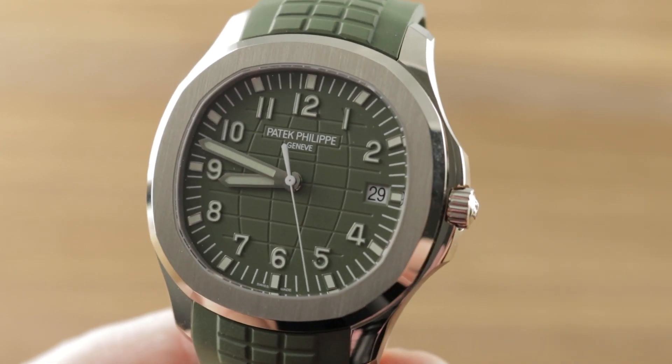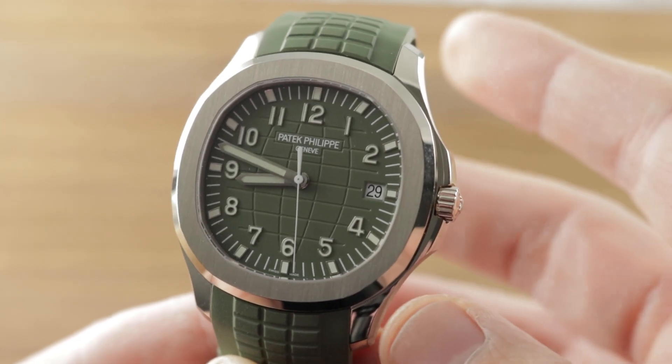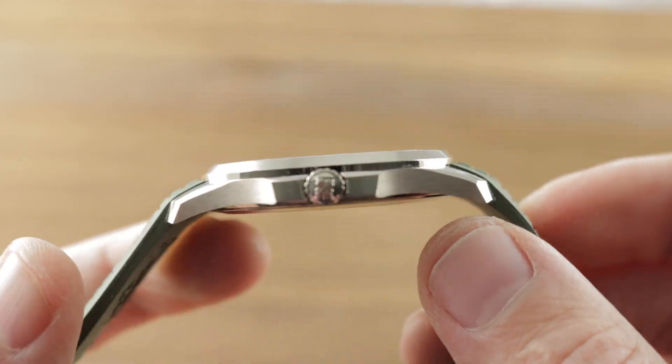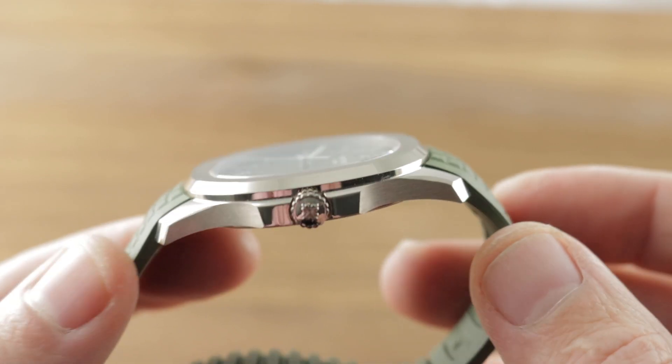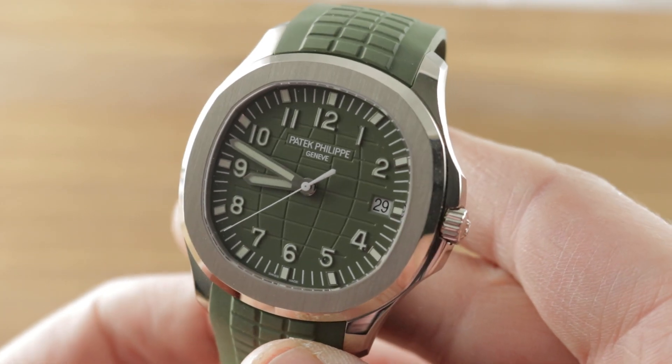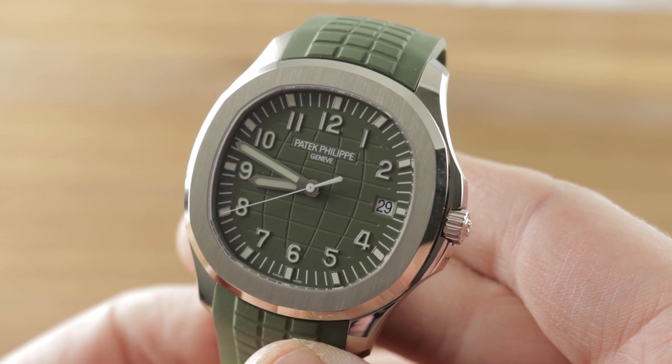At 42.2mm, the watch is larger than the standard 5167, but it's not thick — only 8.3mm thick as my calipers tell the tale — and 50mm lug to lug. So this watch wears nice and thin on any wrist, easily sliding beneath a dress cuff.